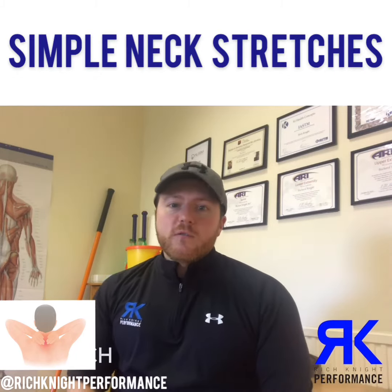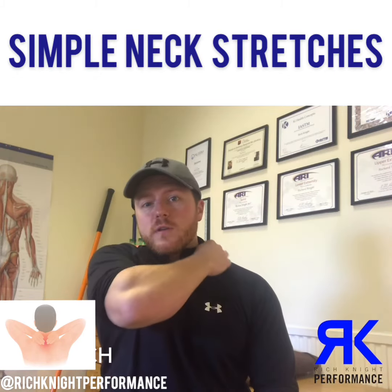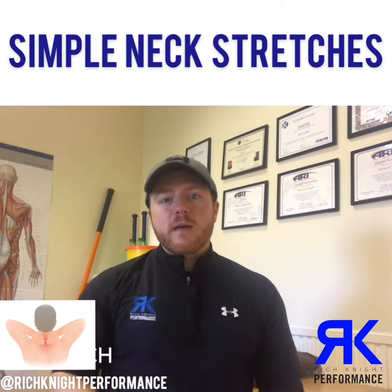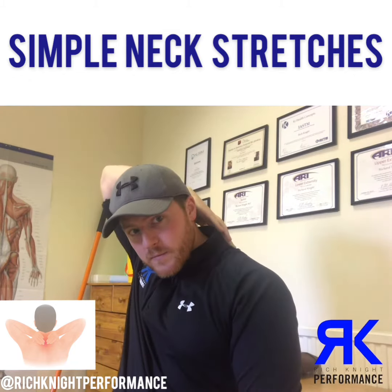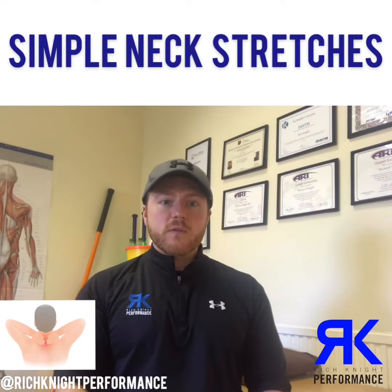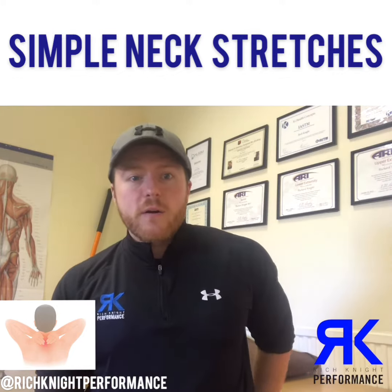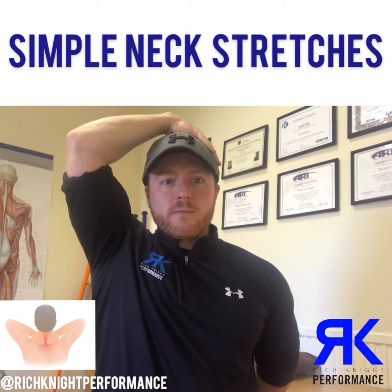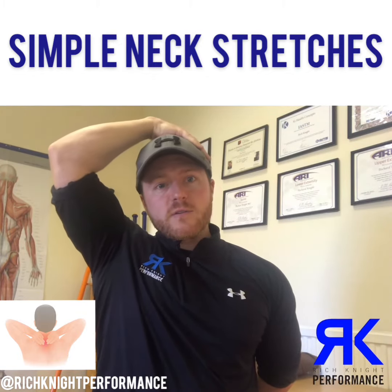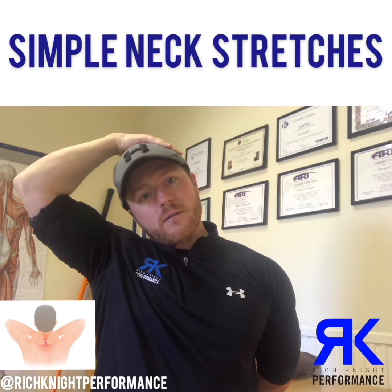Here are two stretches for the neck. The first one is for the trap muscles, and the second one will be for the levator scap, which is a little bit more around the back. For the first one, we take our arm and place it behind our back, opposite hand on the head, and then we just take our head to the side.